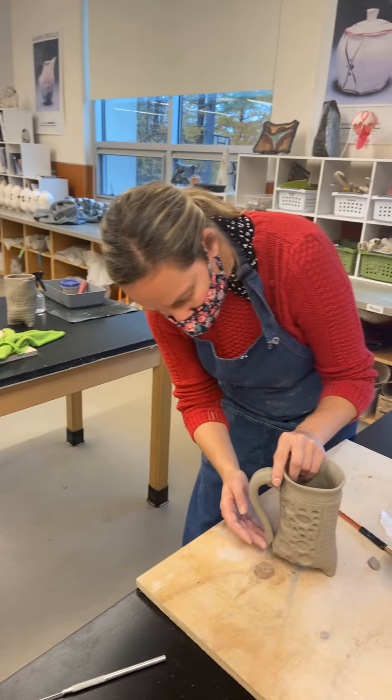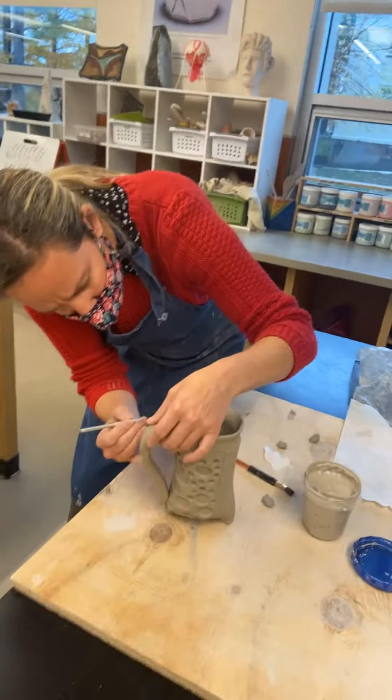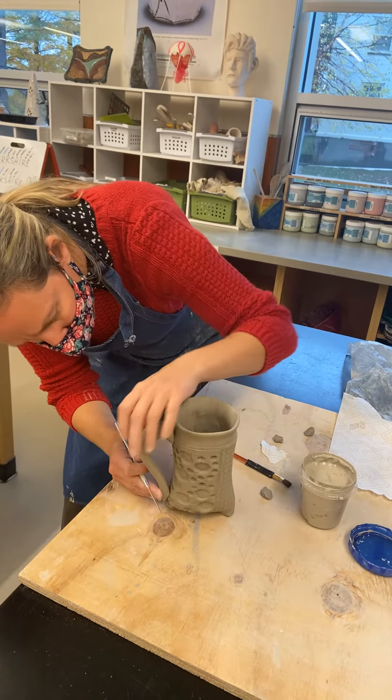So once you've decided where you want your handle, you take your needle tool and you're just going to mark where the handle goes on the top and the bottom.